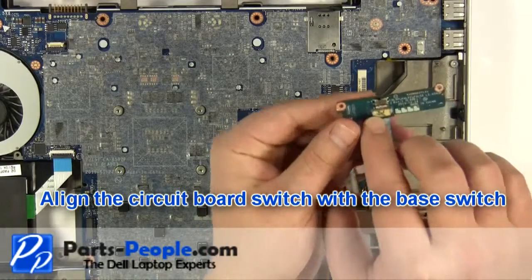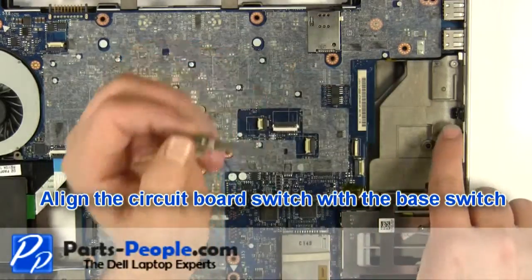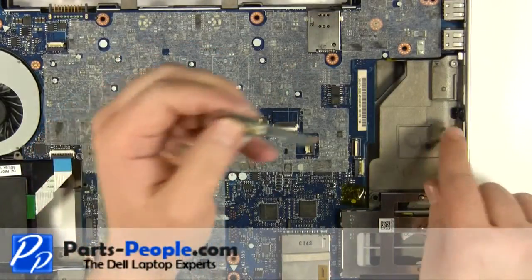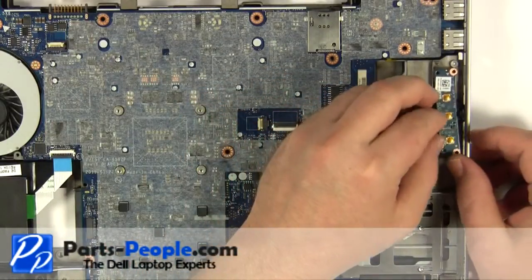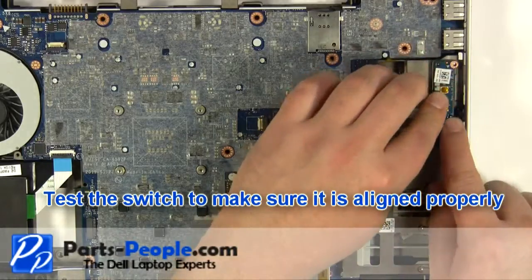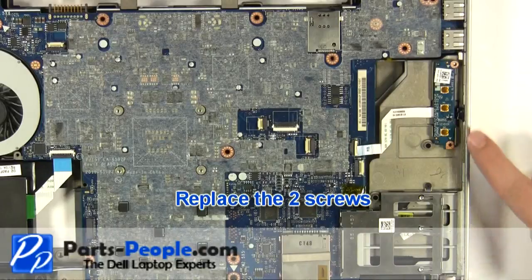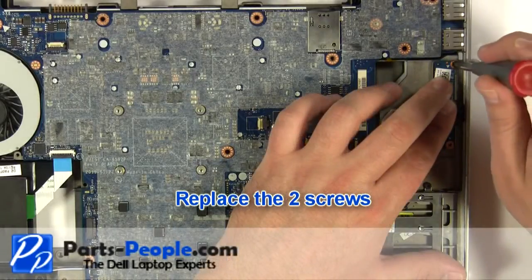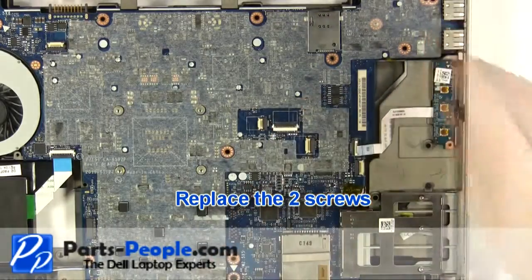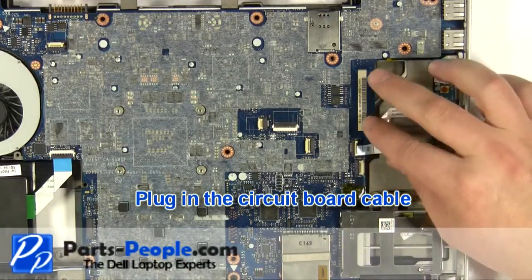Align the circuit board switch with the base switch. Test the switch to make sure it's aligned properly. Replace the two screws. Plug in the circuit board cable.